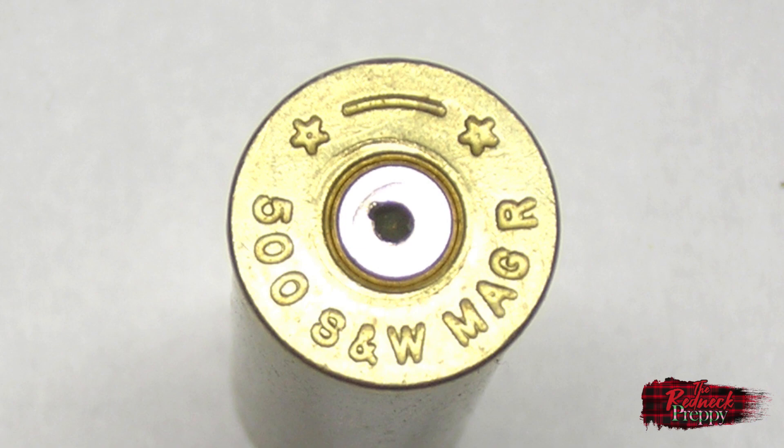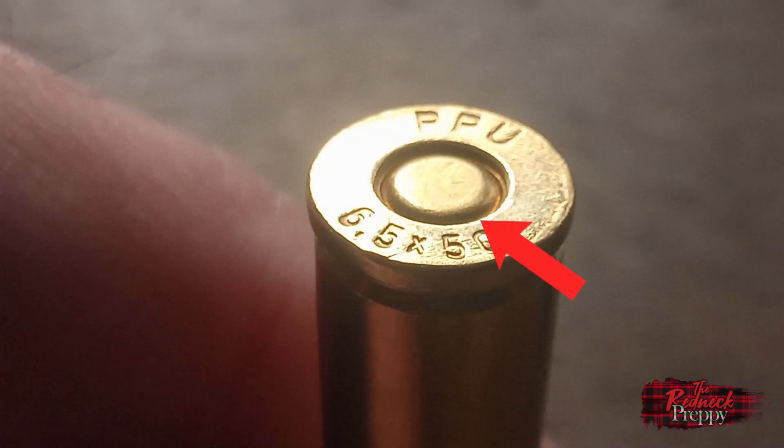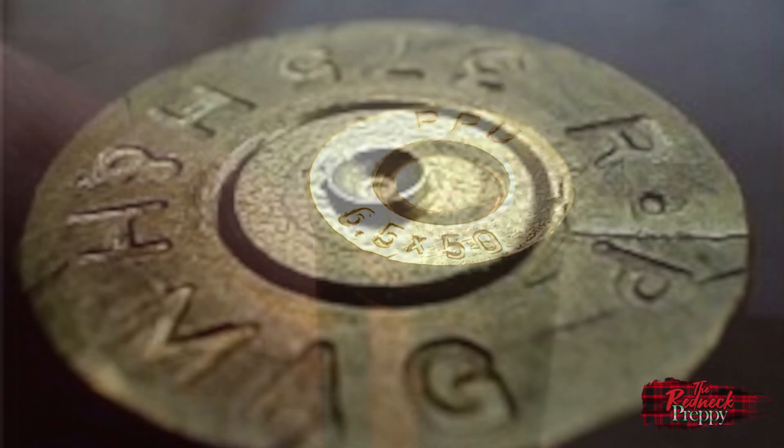Next is the pierced primer. I experienced this one myself a few months back with a load that the data said was within safe parameters, but admittedly near the upper end and pretty hot — hot enough that a good number of the primers were pierced when I checked them afterwards. I did subsequently move back from that load. Another common indicator of overpressure is when the primer is flattened in the primer pocket.